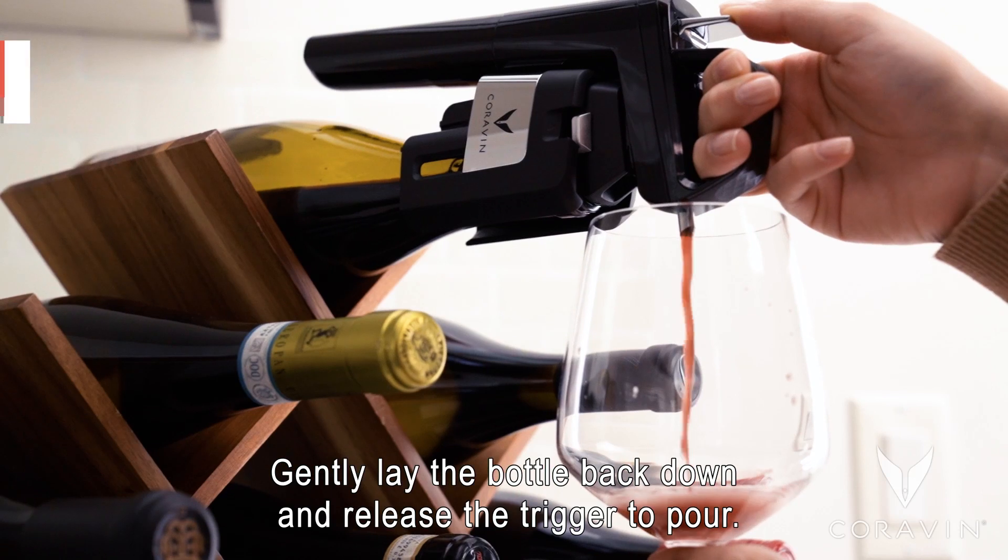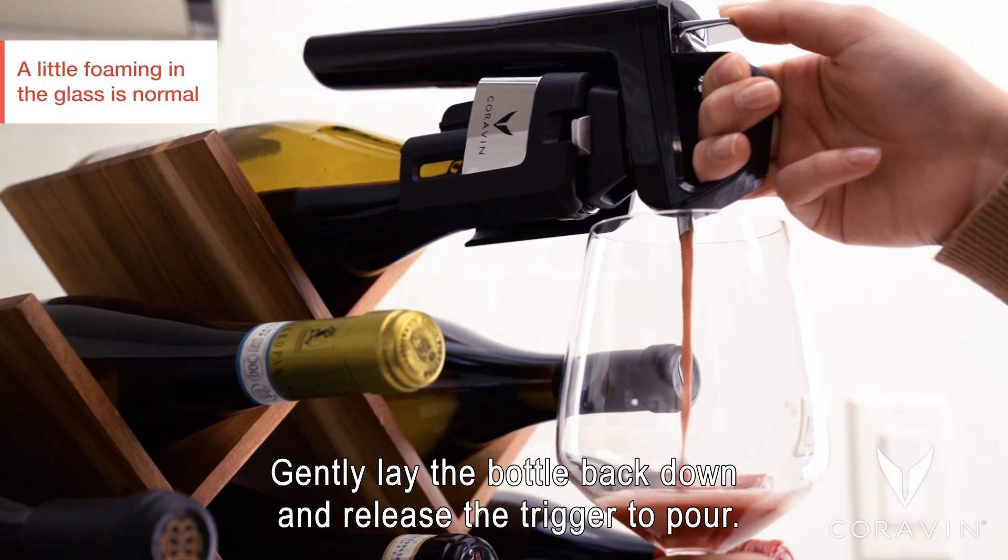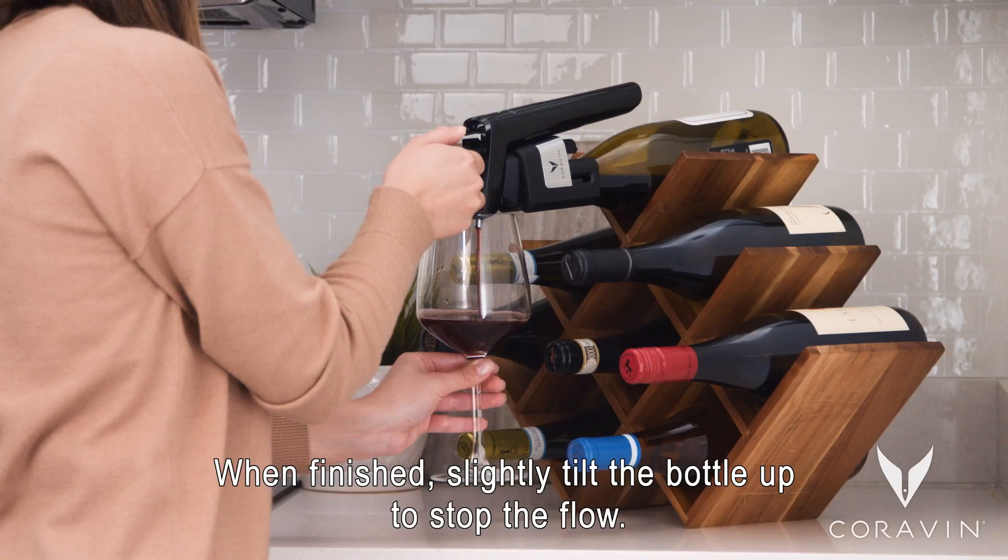Press the trigger. Gently lay the bottle back down and release the trigger to pour. When finished, slightly tilt the bottle up to stop the flow.